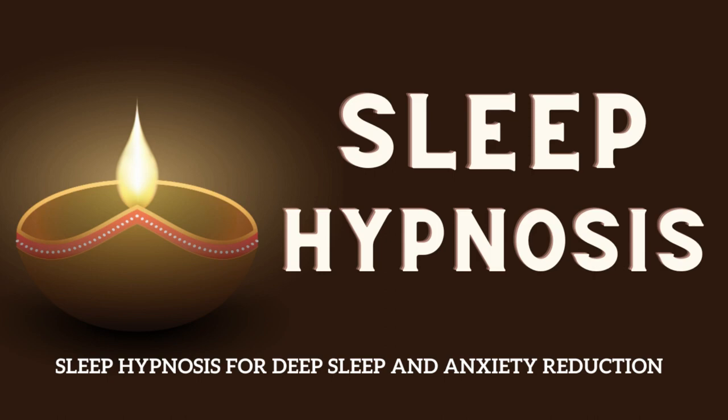As you continue to breathe deeply, imagine a warm and soothing light. This light is pure relaxation. And with each breath, slowly it moves down toward the top of your head. Feel the warmth and comfort as it envelops your scalp, relaxing all the muscles in your forehead, your temples and your eyes.